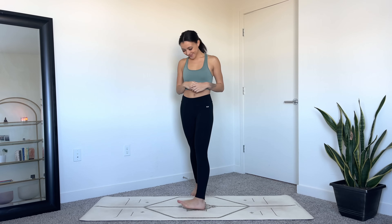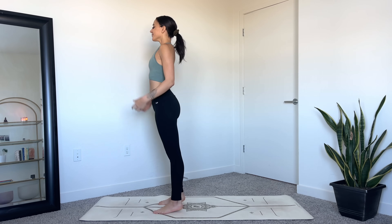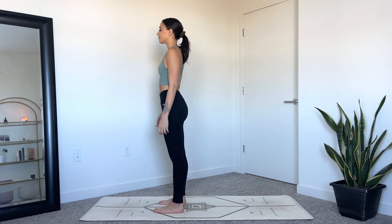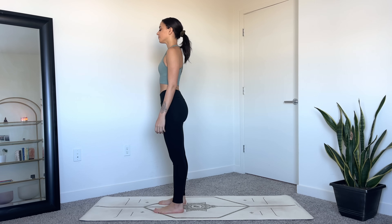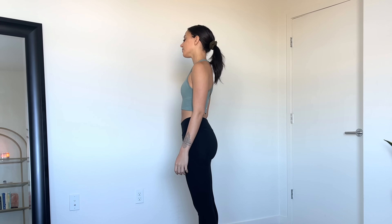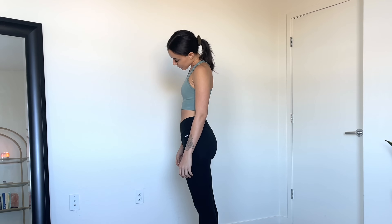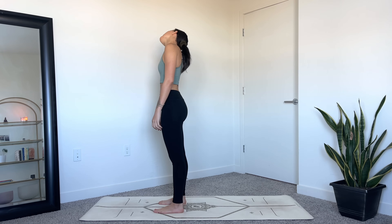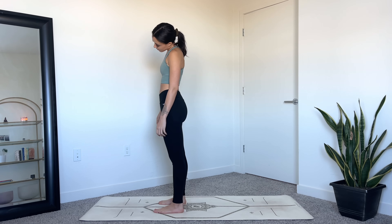Hello, welcome to your quick de-stress yoga flow. For this practice we're going to begin standing at the top of the mat in mountain pose. Bring your feet hip-width distance and allow your arms to rest alongside your body. Relax your shoulders and then begin to roll out the neck, finding circles with the head moving slowly in one direction. Continue to root down through your feet, lengthening through the legs and the spine.